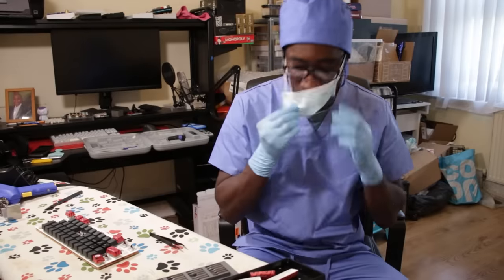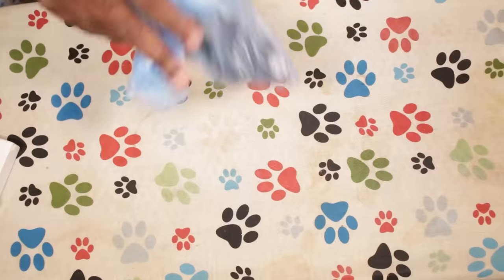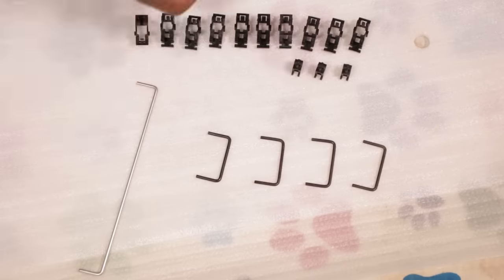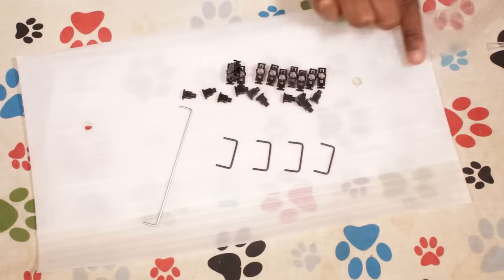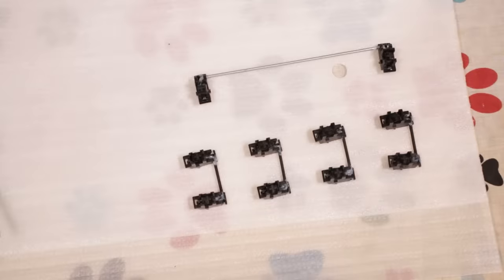We're not using those stabilizers. Instead I decided to use some plate-mounted stabilizers I found from an old Weiss keyboard. Unlike the so-called pre-lubed stabilizers I just threw in the bin, these will be lubed with some Krytox 205 grade zero. It doesn't work up like I thought it would. Screw it — done and done.